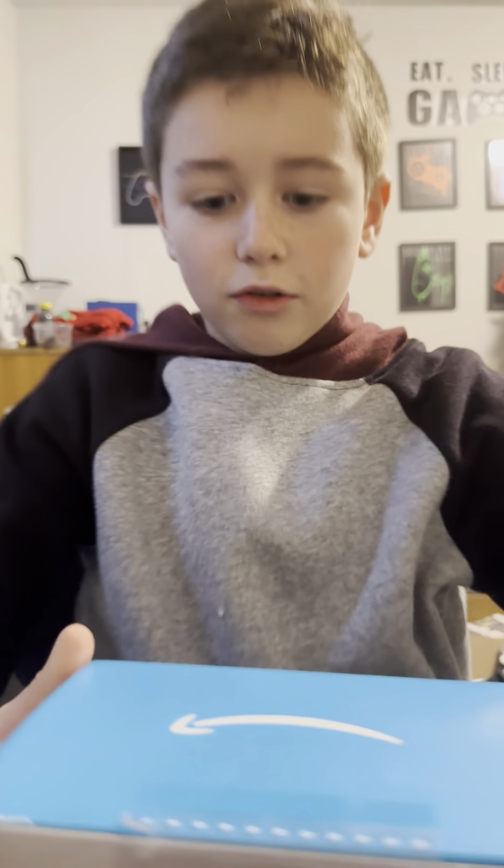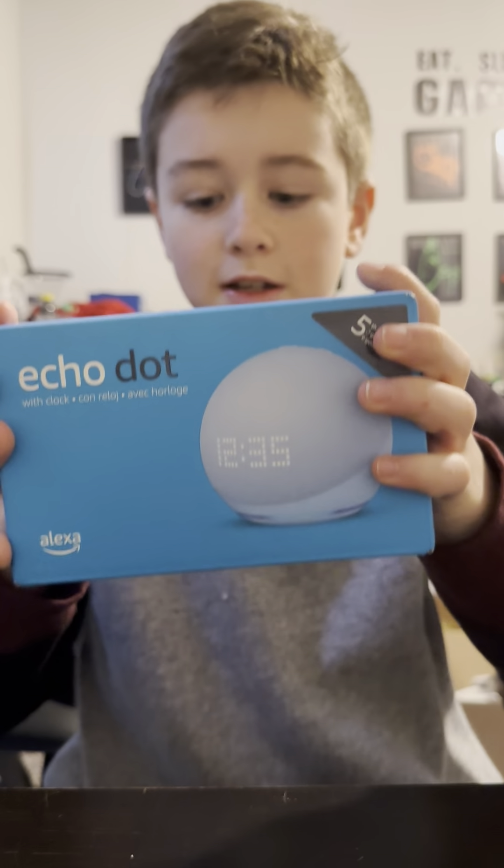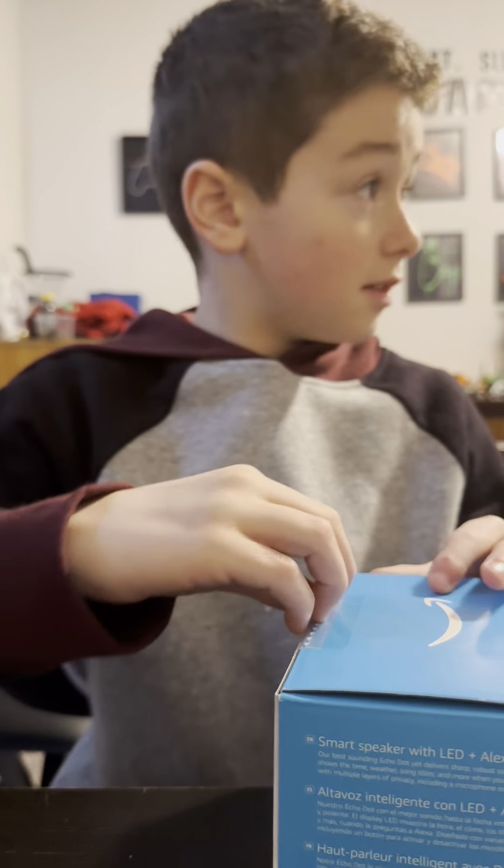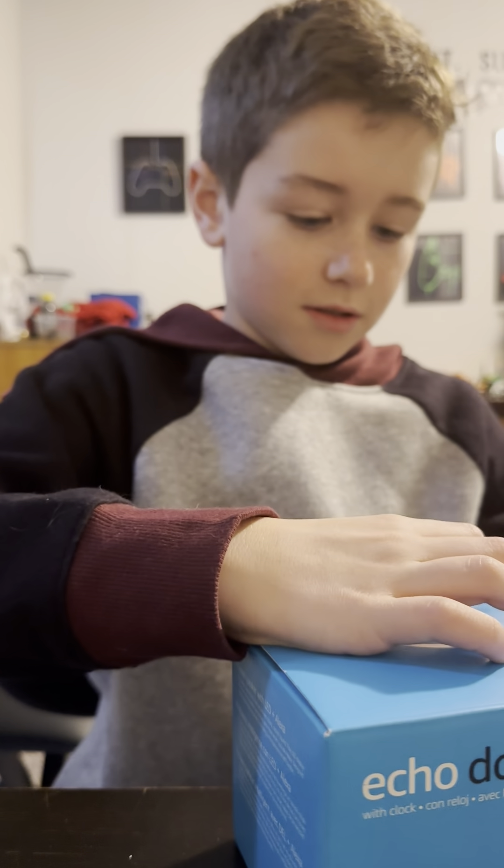Hi guys, so today we are going to be unboxing the new Echo from Amazon. Alexa — no, Echo Alexa, not you Alexa, this one.